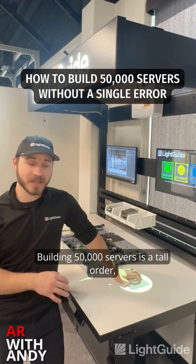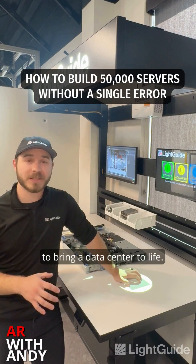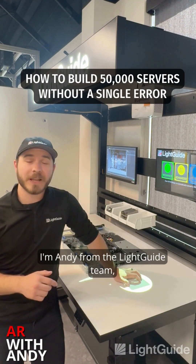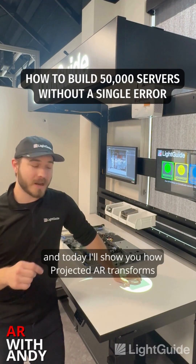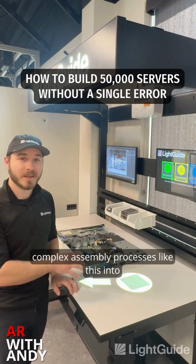Building 50,000 servers is a tall order, especially when they all have to function in perfect harmony to bring a data center to life. I'm Andy from the LightGuide team and today I'll show you how projected AR transforms complex assembly processes like this into smooth, error-free workflows.